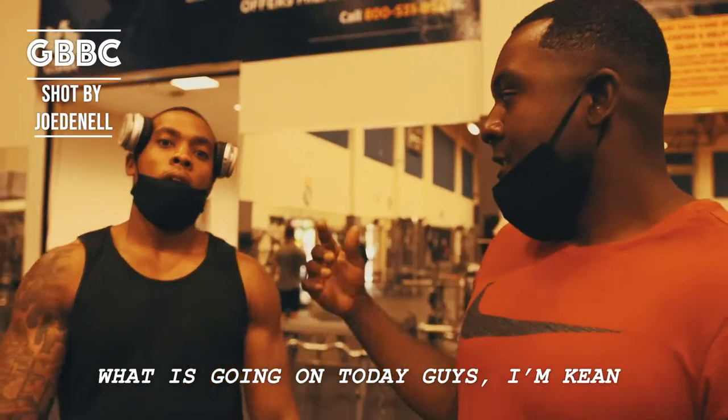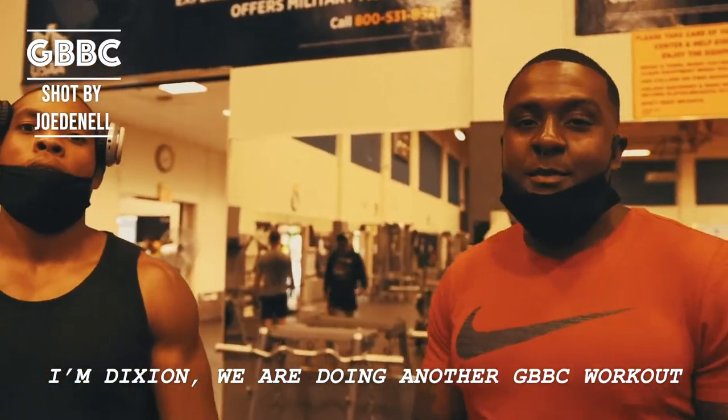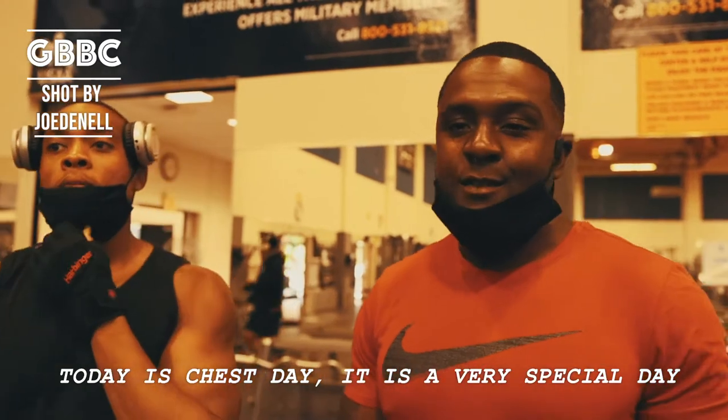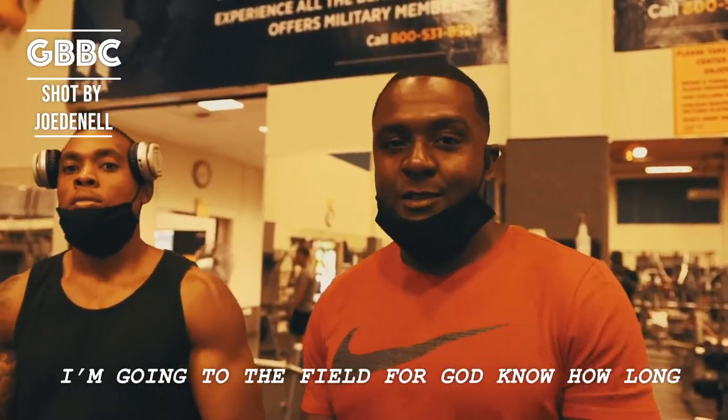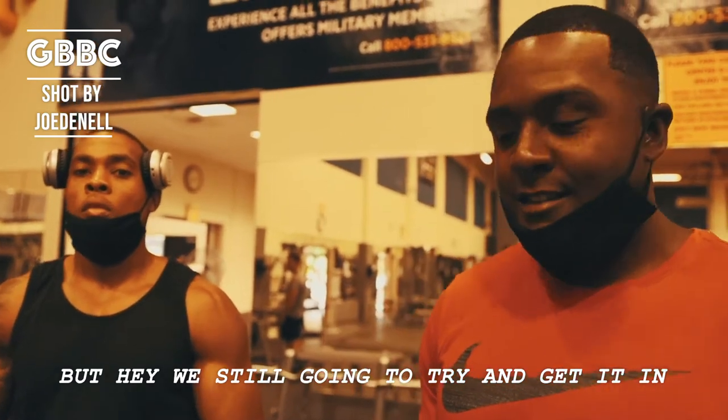What's going on today guys? I'm King Dixon. We're doing another GBVC workout. Today is chest day. It's a very special day because this is my last day in the gym — going to the field for God knows how long — but hey, we're still going to try to get it in.